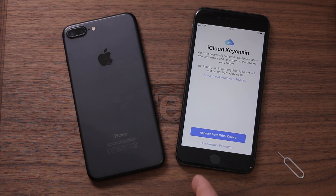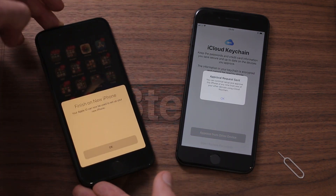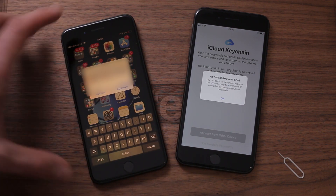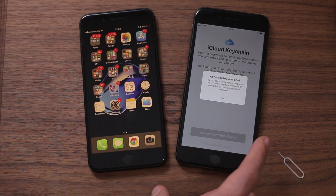Next is iCloud Keychain — passwords and all that good stuff stored in Safari and your other applications. I'm going to approve from another device. An approval request has been sent and it pops up on the old phone. I pull that off screen, type my password in, and press OK.